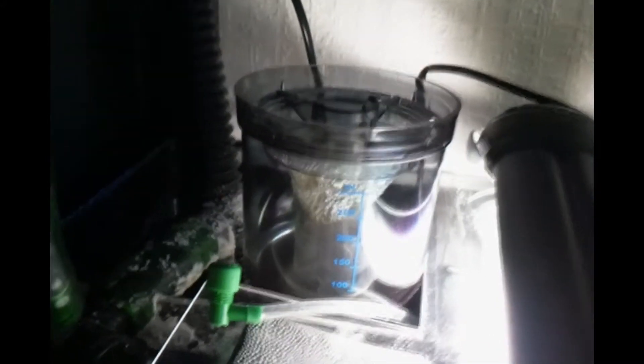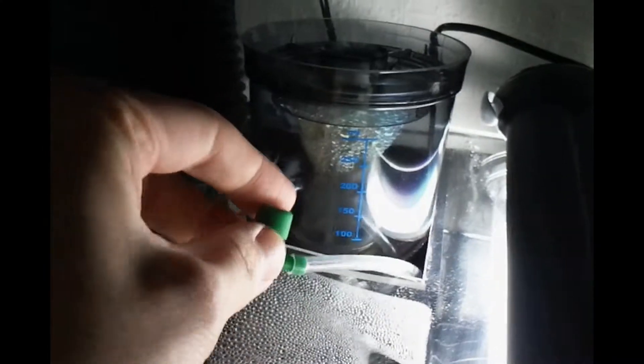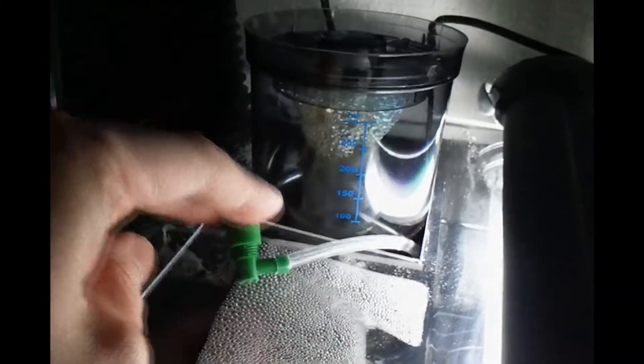Now for inside the sump. As you can see it's changed a little bit — it's up and running quite well really. Starting at the back, the Tunze Protein Skimmer is working really well. As you can see I've done one of the modifications on it — I actually found out how to do it on YouTube. It's made it a lot quieter and easier to control.